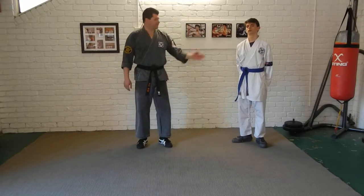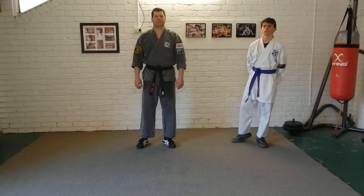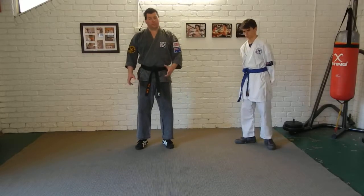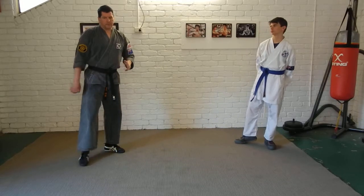Hi guys, Michael here again with my son Anthony. We are going to look at an application from the kata kanku dai as we do it in the style of Semperu Cambo. This particular sequence is probably two thirds of the way through the kata and it involves an elbow strike.